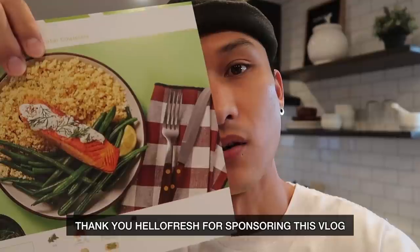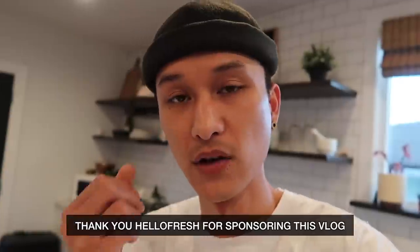I wanted to do a Q&A because it's been a while since we've done one. I asked you guys to ask some questions so we can answer them. But first I'm going to make some food — always HelloFresh, as you guys know. If you've never heard of HelloFresh, they basically deliver ingredients and recipes to your house so that you don't have to do groceries and you won't have to get takeout.